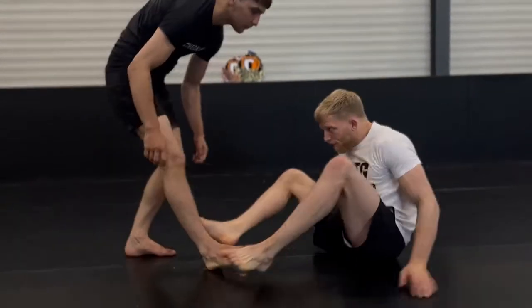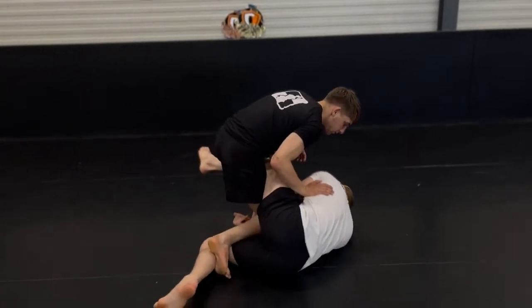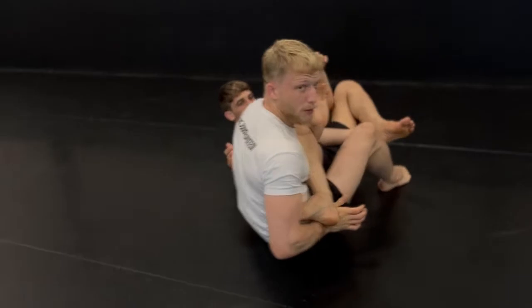Let's take a look at a basic false reap first. We're here, we hug around the leg, throw our leg over, spin underneath, clear the foot, and then you can start attacking heels or footlocks from there.